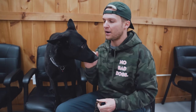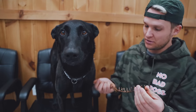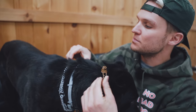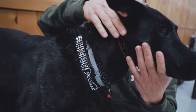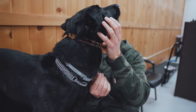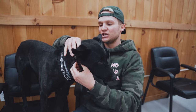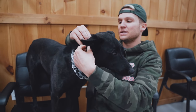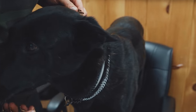Next we're going to talk about sizing and how the collar should actually fit on your dog, which is extraordinarily important. Right here is the 2.25 kerrigan on Lakota. The collar should sit right above the ears — it shouldn't be down lower where the martingale collars are when we're applying pressure during training. You want it nice and high and tight: snug enough so it doesn't fall down, but not so tight that the prongs are pushing against the dog's skin. It should fit right here behind the ears.